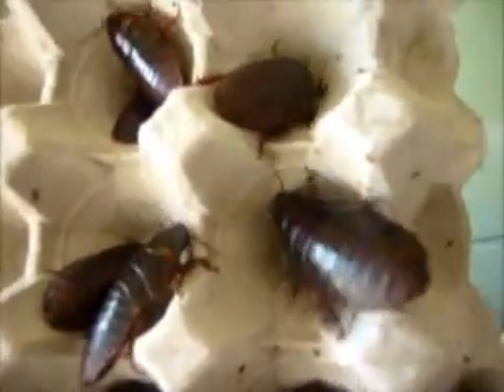If you notice, they're shiny — unlike Dubia and other nymphs which tend to be dull in colour. These are a shiny red-brown colour.